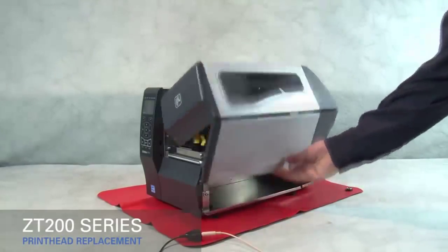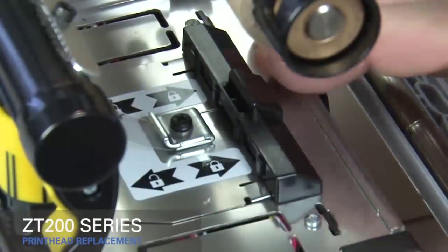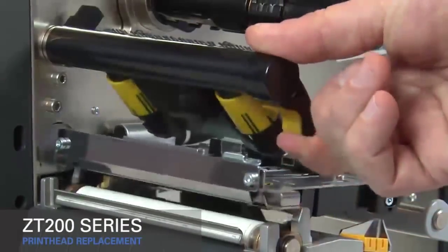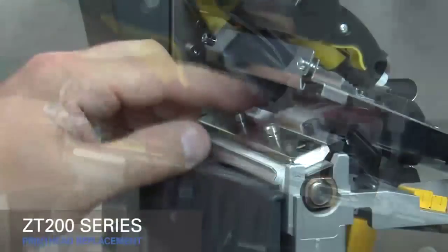Lift the media door. Slide the printhead latch forward until the large hole is aligned with the printhead locking posts. Rotate the gold printhead lever up to open the printhead.